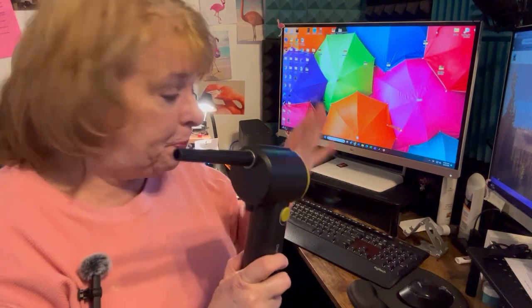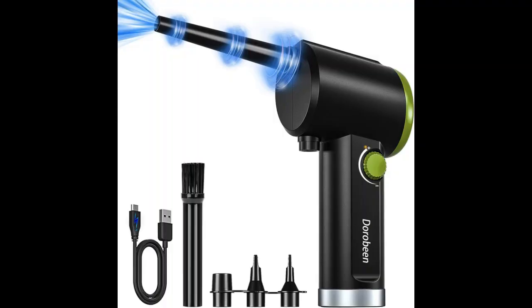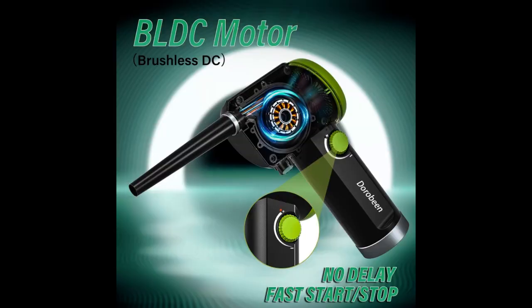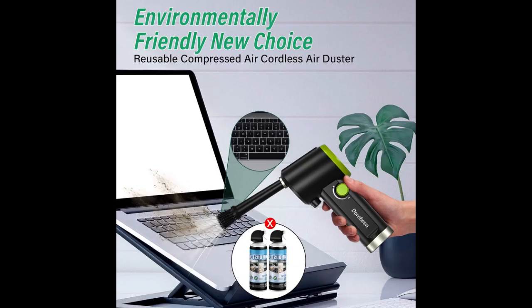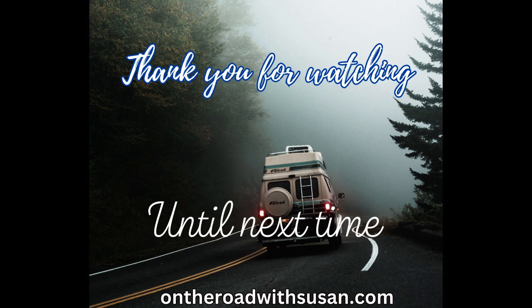I think it's a great investment, especially when you have a lot of electronics and you need to keep them clean — especially the backs of your computers. My tower needs cleaned off a lot. I can think of countless things I can use this for. It's a great little investment, and that's just my honest opinion. So, I'll see you next time.